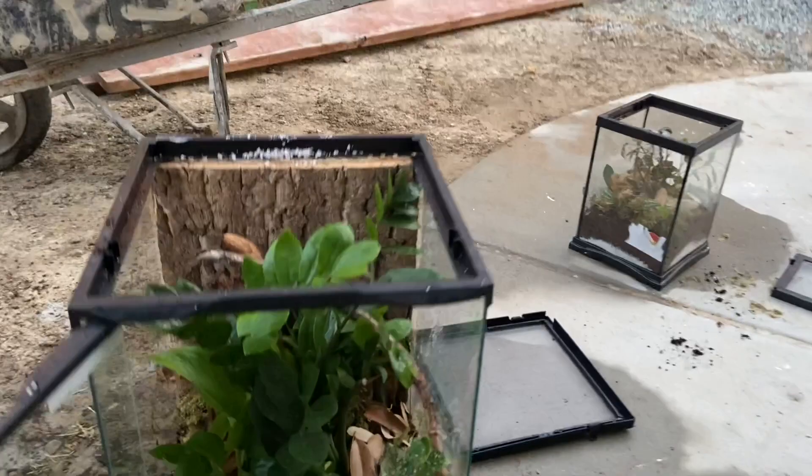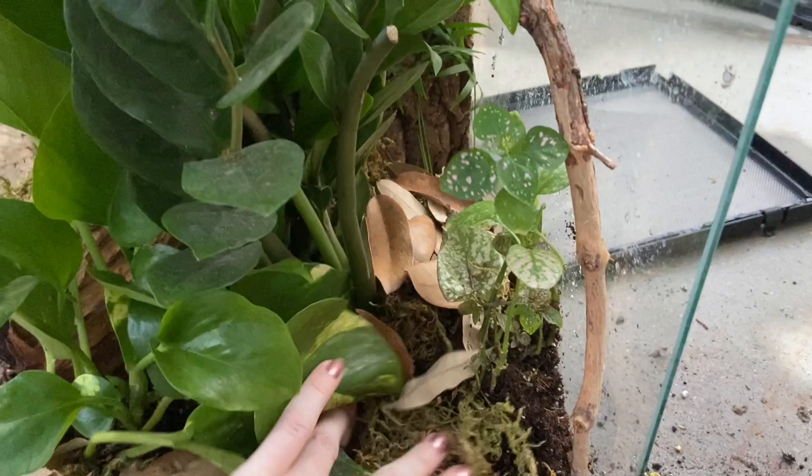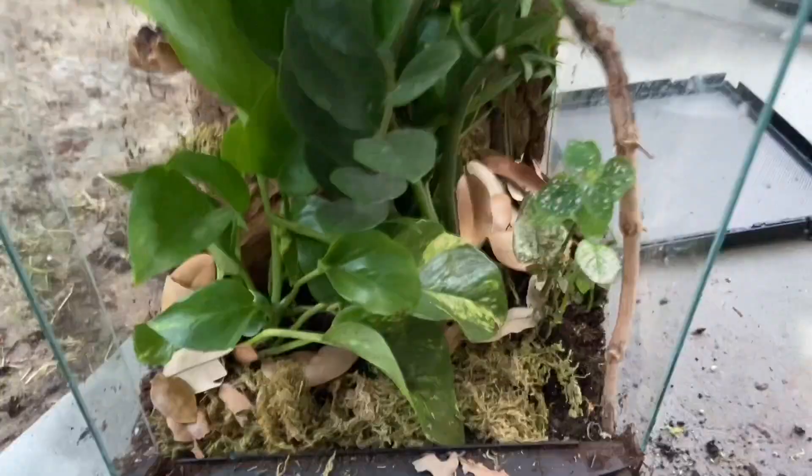I'm losing light very quickly, but so far I want to show you how freaking cool this looks. Oh my god, I can't believe it looks even better in person. The leaf litter doesn't look so good, but I added some moss and some leaf litter and a few branches. This other one doesn't look nearly as good, but it has some leaf litter. Now I'm going to add the final touch, which is the isopods.